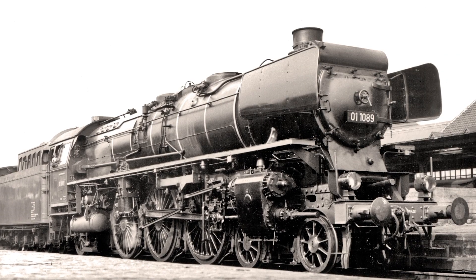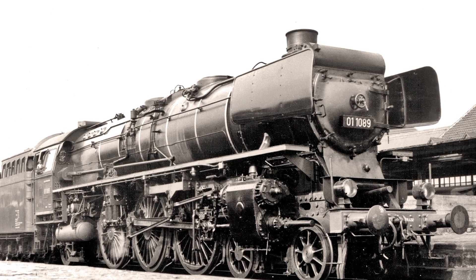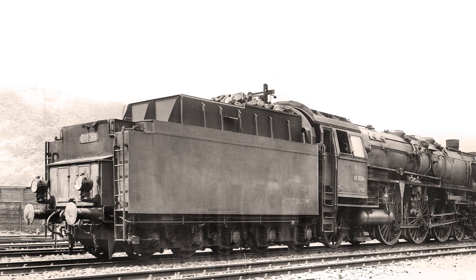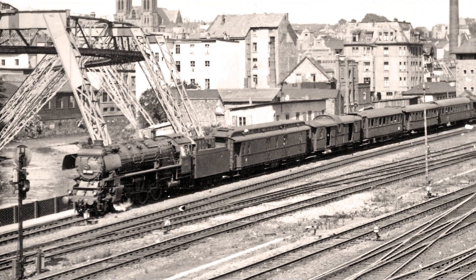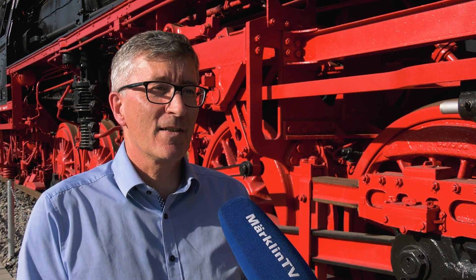The smoke box door cut off at the top where the surface preheater sat is typical for the de-streamlined 01 10s. Ten tons of coal were carried in the tender of the locomotive. Their domain was clearly the heavy express train service. Here they could really let off steam. During the time of the 01 10 in the 1950s, it was the pinnacle of travel. And it was certainly the backbone of express train service at that time.